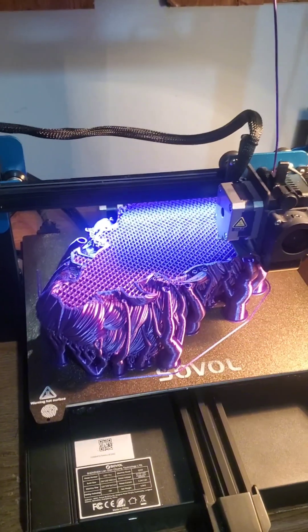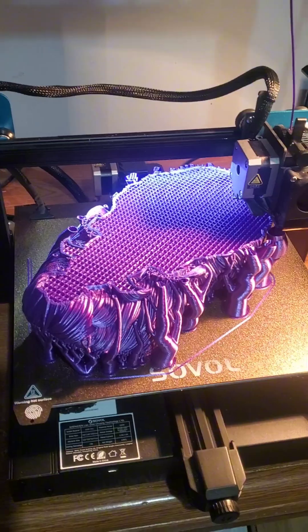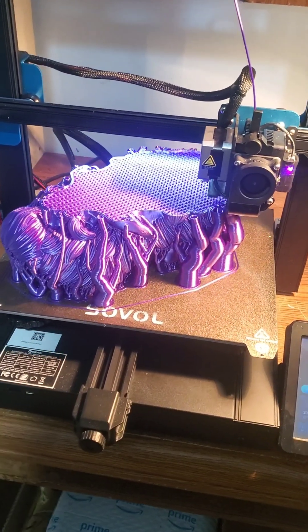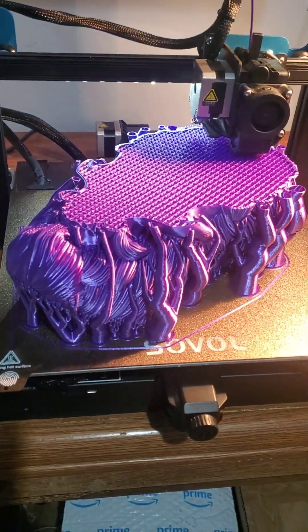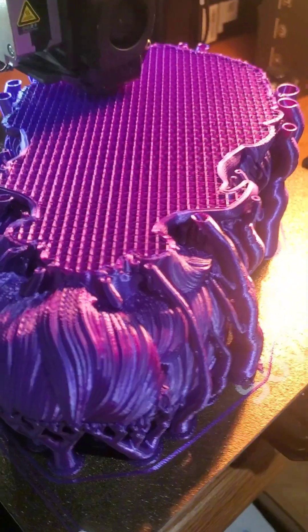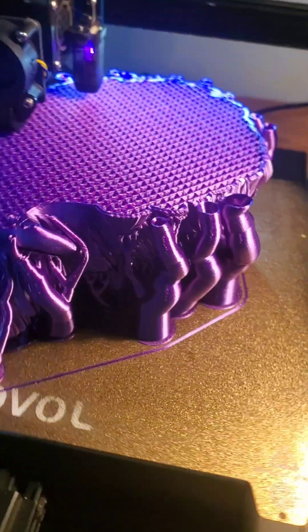I will get you guys a video when it's complete. We have six and a half hours left. We are 40 hours now into the print, and you can see the beard is coming out nicely and the head is forming.